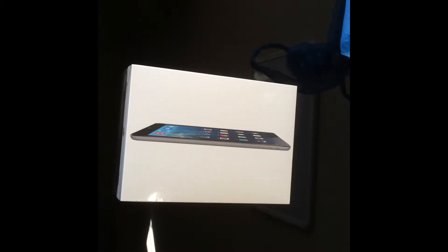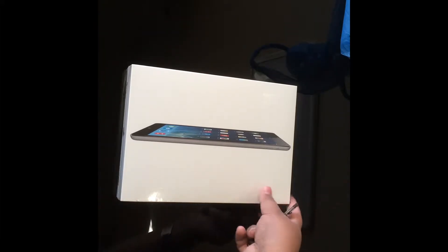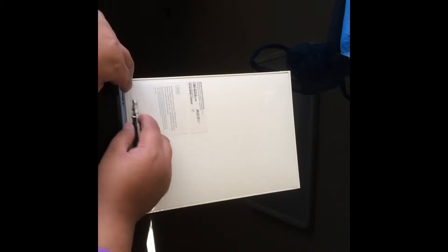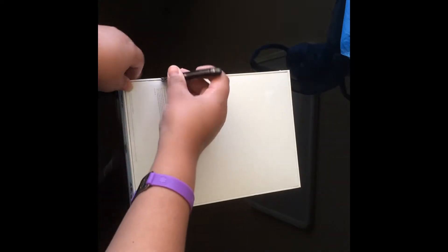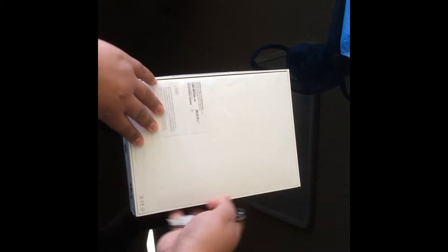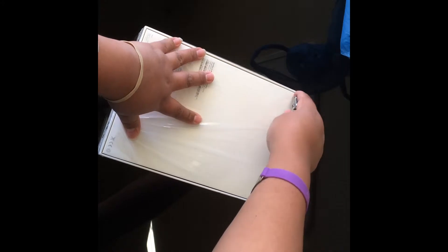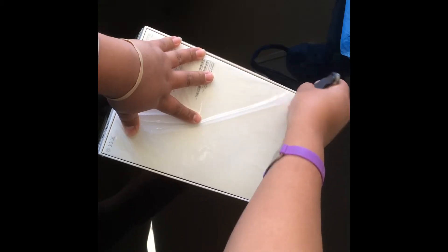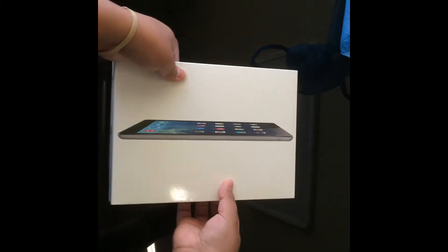I'm going to proceed with the unboxing and I'm going to be telling you some features of the iPad. So let's just go open it — let's go to the back. Right here on the top, another cut. We're going to tape it back. Now let's just turn it around and open it over here — open it for the first time.